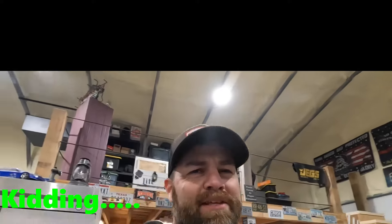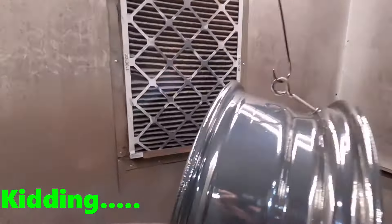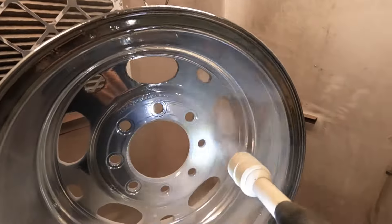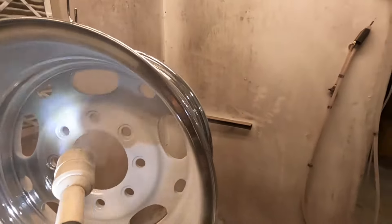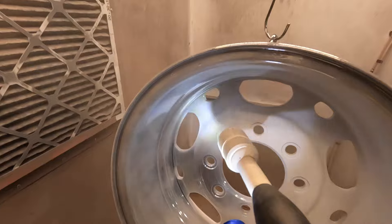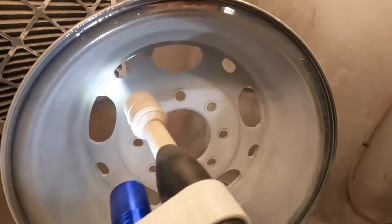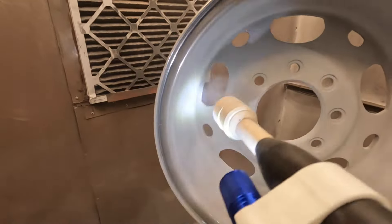Everybody's like, 'Well, what are you doing while this stuff is in the oven curing? You're just sitting there doing nothing?' Day drinking. I think not. All right guys, on to the clear. So it seems kind of weird that we're just putting another layer on these wheels, but with chrome wheels this is necessary. So I'm going to get these things covered up and into the oven one final time, and you'll be able to see the results.